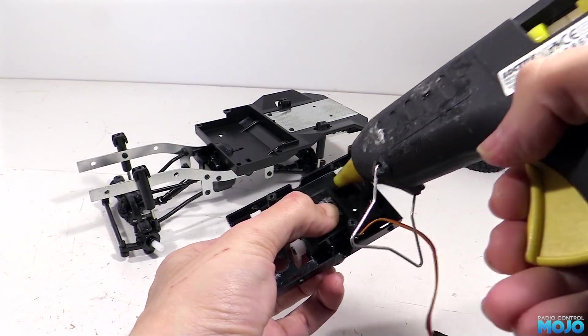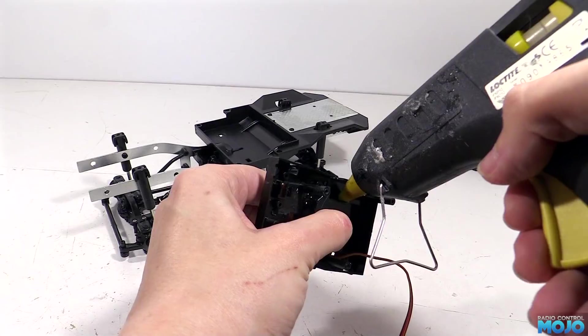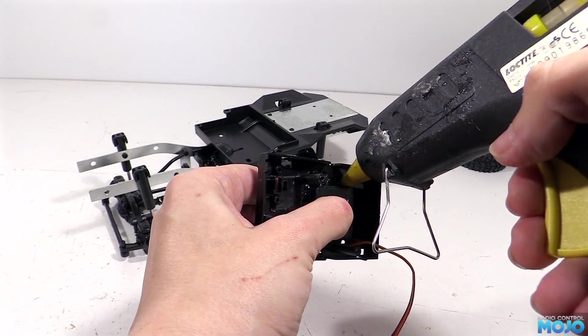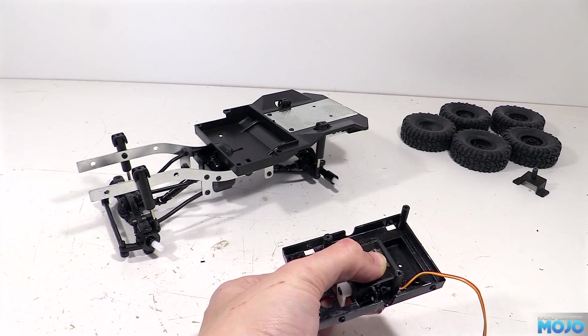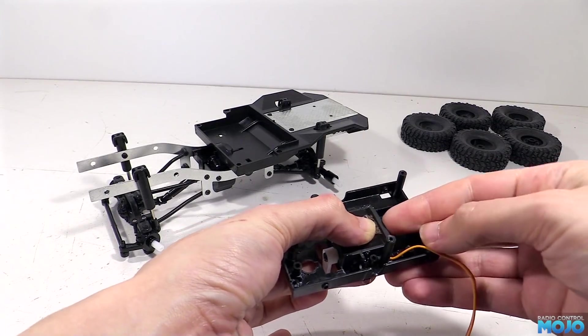It would be a bit of a pain to do, but far from impossible. We want to make sure the glue is pretty much all the way around the servo, and makes a fillet between the servo and the tray. Hold it firmly for a couple of minutes until the glue really starts to harden up, then leave it for another 10 minutes or so, so it can reach room temperature and really hold things solid.